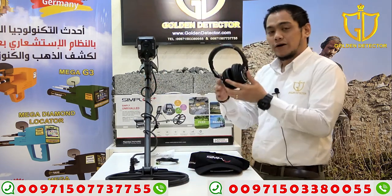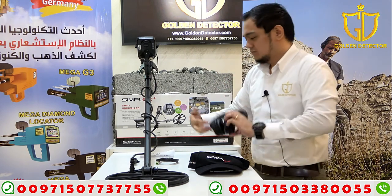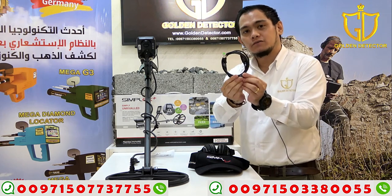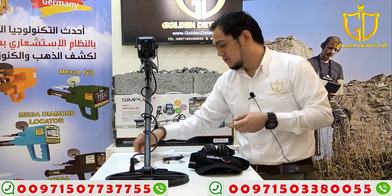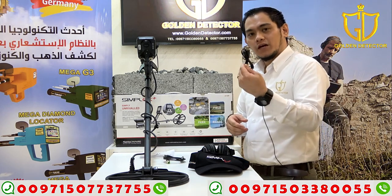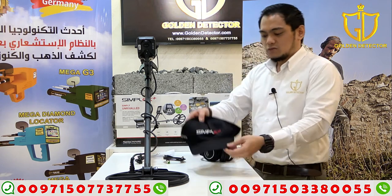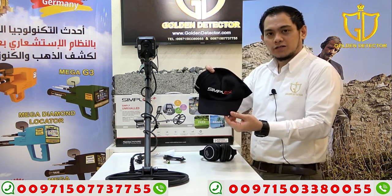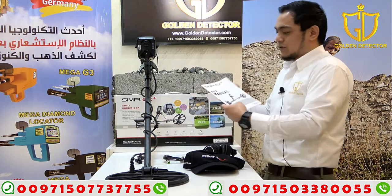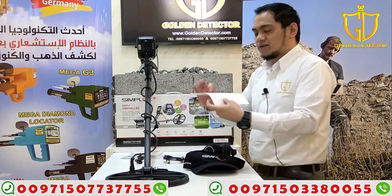Now here, we have the wireless headphone from Nocta. We have here the USB cable for charging, and also a USB cable for charging the wireless headphone. And we have here the free cup for Simplex Plus. And last, we have here the user manual and the warranty certificate.